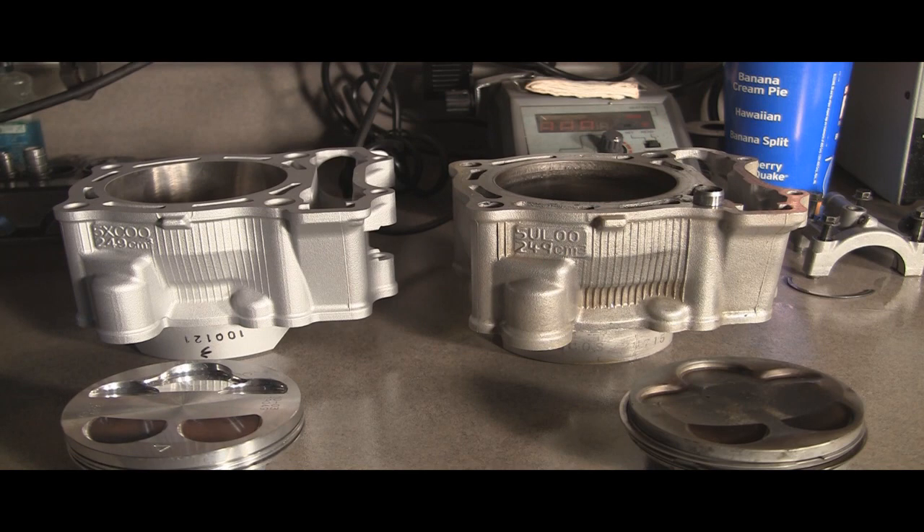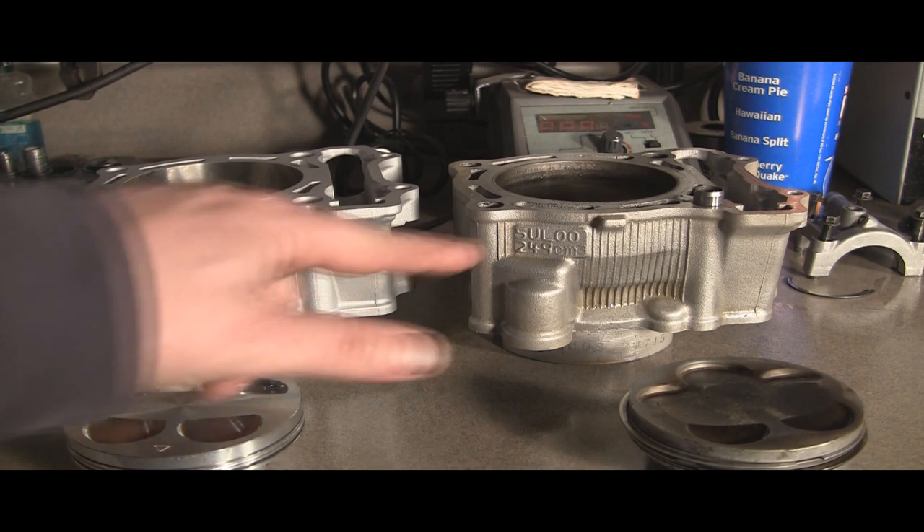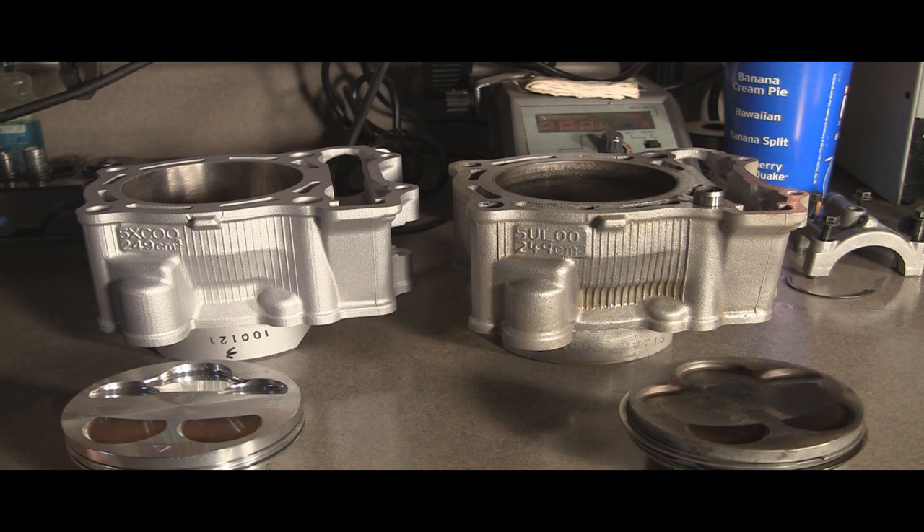The cases are identical pretty much on the outside, except for the model numbers. This is a 5XC00, this is a 5UL00. Other than that, they look identical.